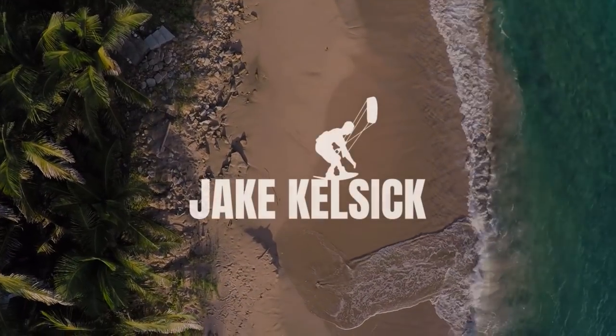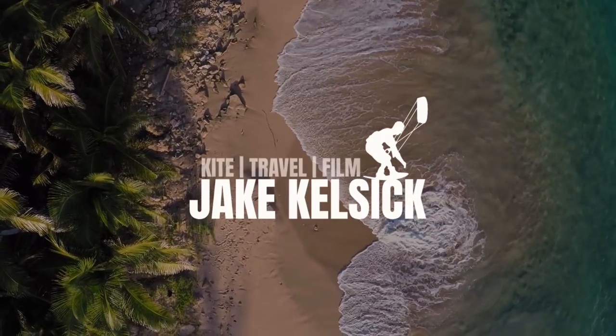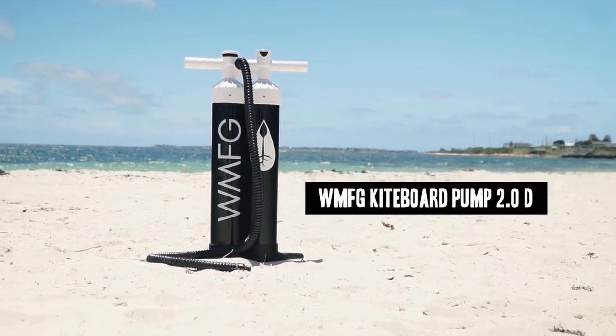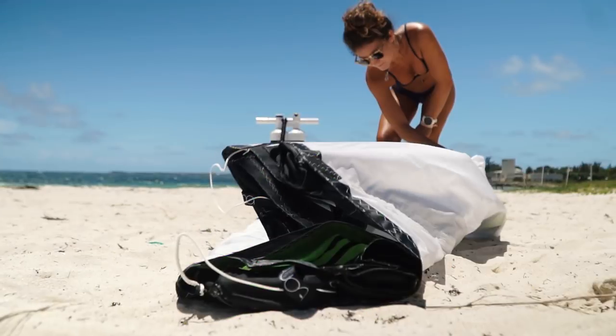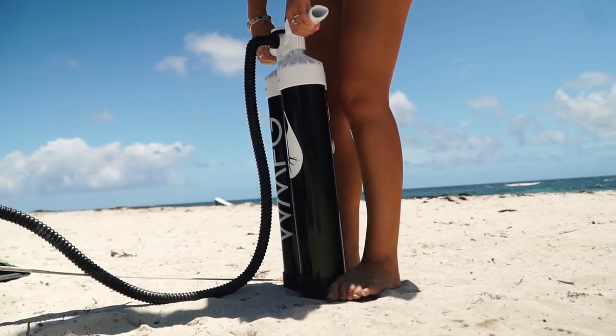What's up guys, welcome back to another video. Today we're gonna talk about one thing that every kiteboarder should have. We're gonna talk about kite pumps and what I currently think is the best kite pump out there — this is a double pump from a company called WMFG, and this thing has some pretty cool features that we're gonna jump into right now.